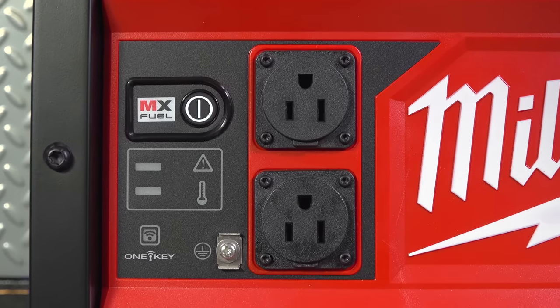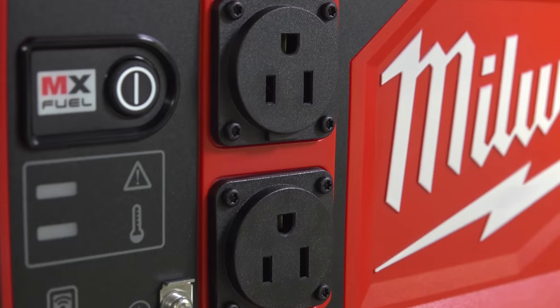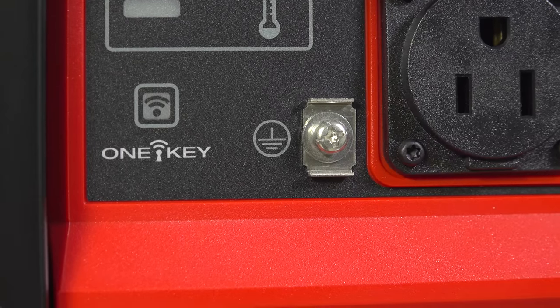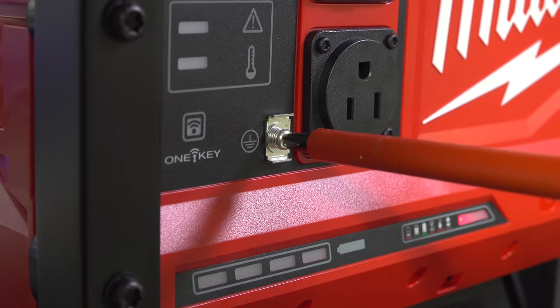And here's some more bad news. All you get is 120-volt AC outlets. There's no covers on them, they're not tamper resistant, but they do include a ground screw for use on some commercial job sites.